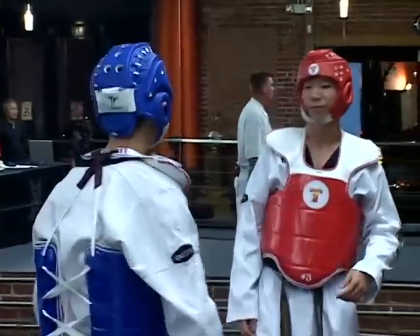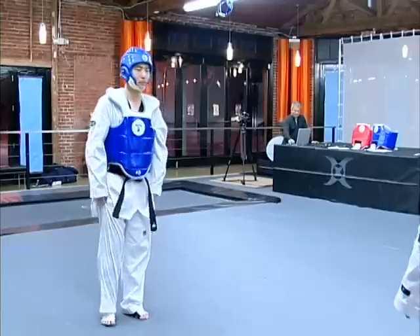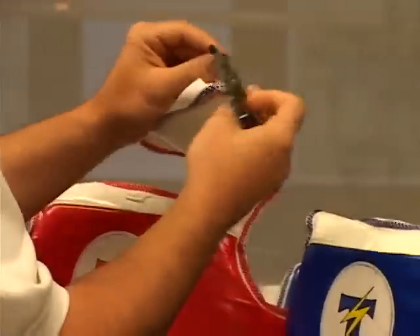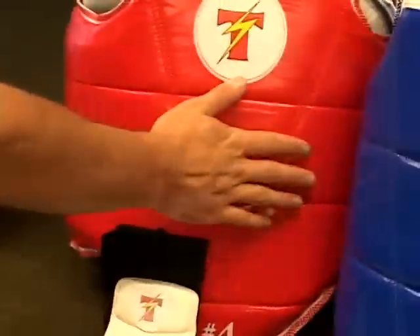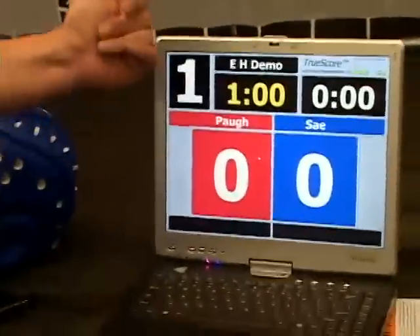Our force threshold is adjustable. So if a little kid was playing, they're obviously going to have a different threshold than a senior competitor. This is our GUI. Once the transmitter sends a signal out saying that there was contact, the computer recognizes that contact, and depending on the threshold that you set the chest gear at, it'll put up a point or not.